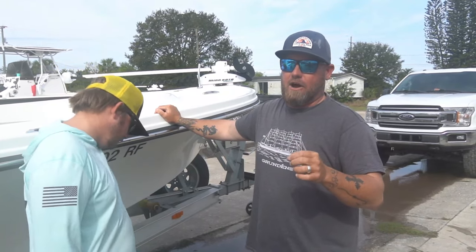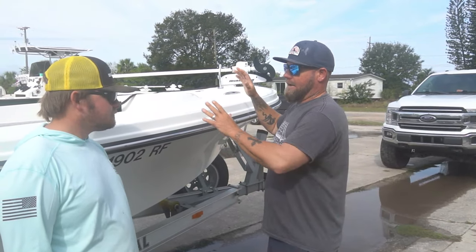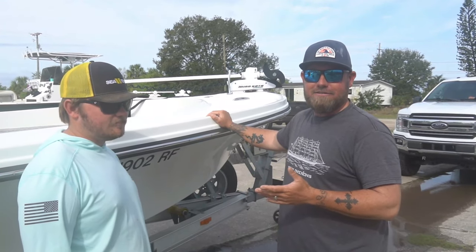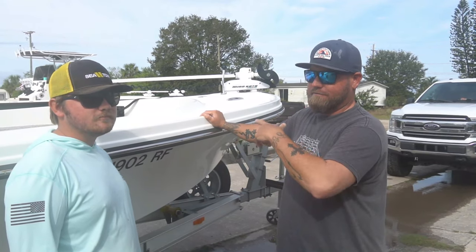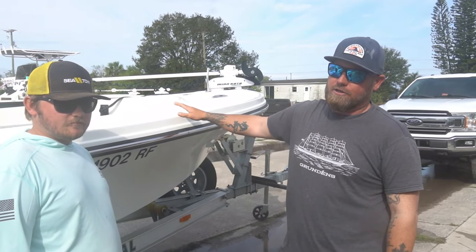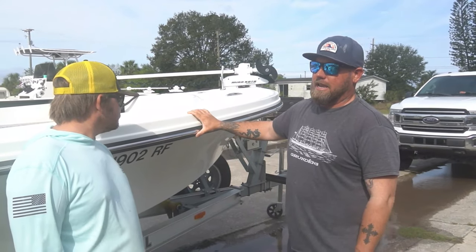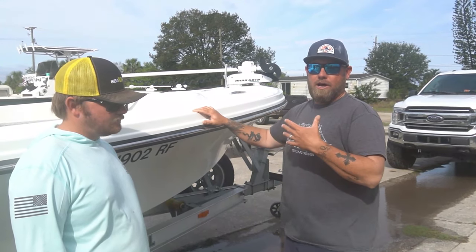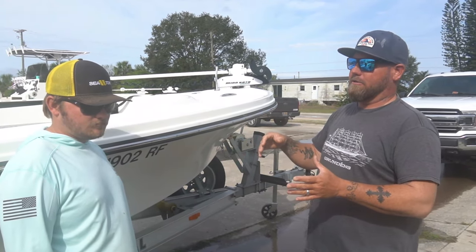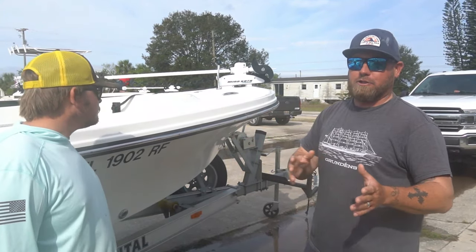We're getting a new 25-foot Seahawk, which is awesome. But in the meantime, my buddy Captain Scott Zentz of Tug Life Charters out of Ruskin, Florida has been kind enough to let us borrow his Parker Gulf Coast 2300. The Gulf Coast and the Big Bay are almost identical — they're tunnel hulls, really shallow boats. The layout inside is a little different, but we won't get into that right now.